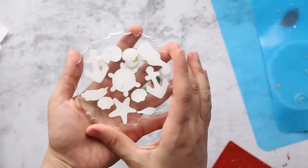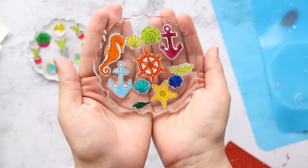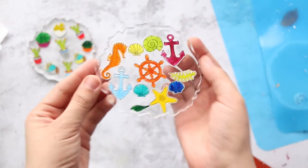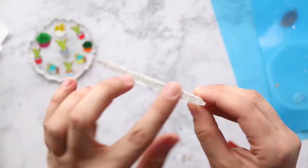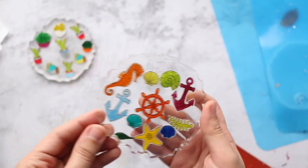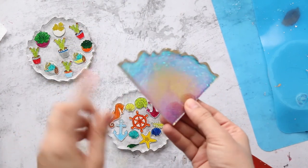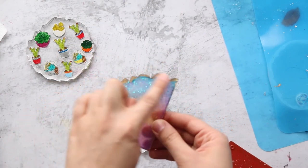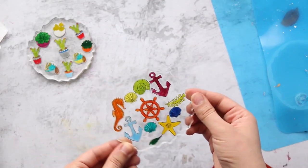Are you ready? Ta-da! Here they are! This is beautiful — this is beautiful! Now I'm thinking whether I should paint the edges. For example, with gold ink like this. But this is already so colorful, so I might just leave them as is.